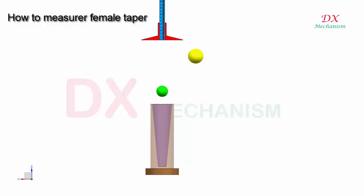Guide: how to measure a female taper with two balls and a vernier caliper. Drop the small ball into the taper and use the vernier caliper to check the distance of the first ball.